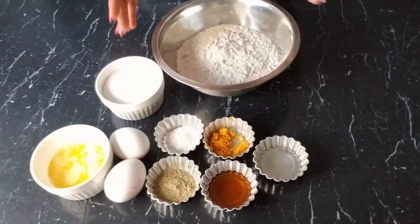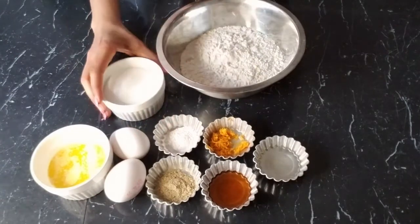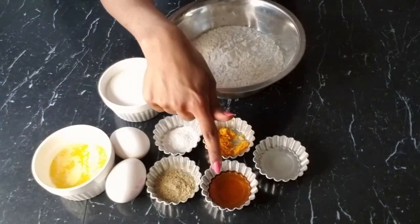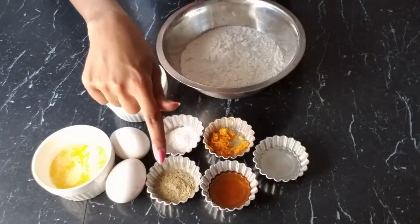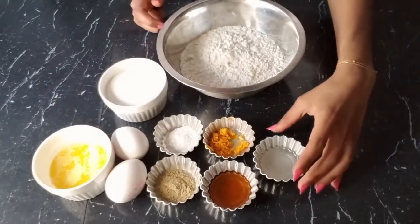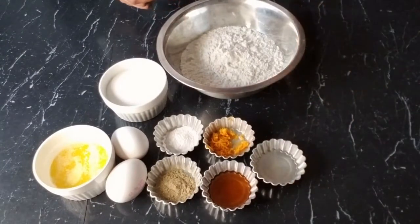Here are the ingredients we'll need: one and three-fourth cup of flour, one teaspoon baking powder, two-thirds cup of sugar, four tablespoons melted butter, one and a half teaspoon vanilla extract, one whole orange zest, one and a half teaspoon ground green cardamom, two eggs, and one and a half teaspoon orange blossom water.